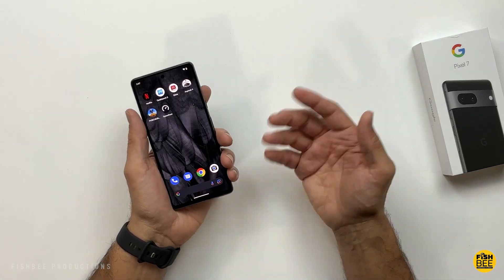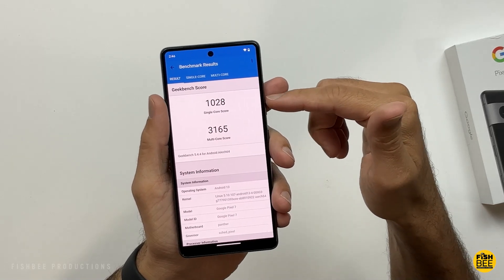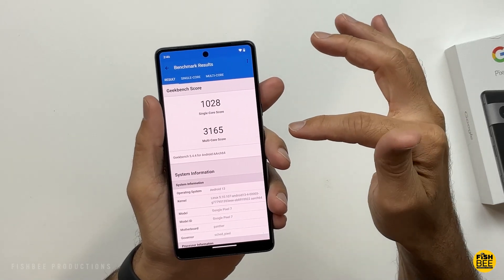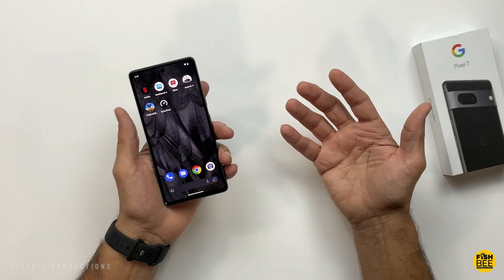Interesting thing about the performance on here — if you're just comparing the Geekbench test, it's almost going to be identical to the 7 Pro. The single-core score is just barely under, and the multi-core score is similar too. This one only has 8GB of RAM, where the Pro version has 12GB.